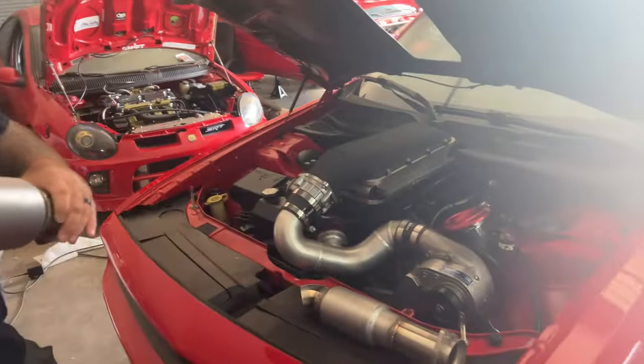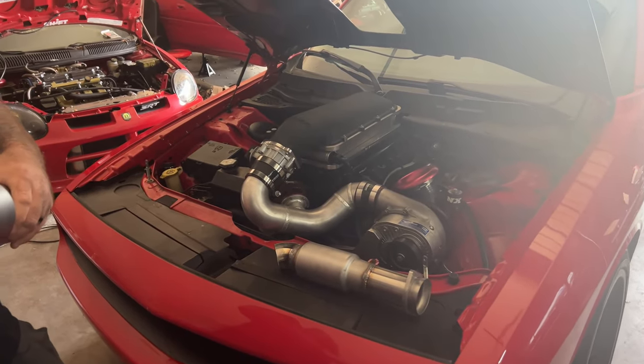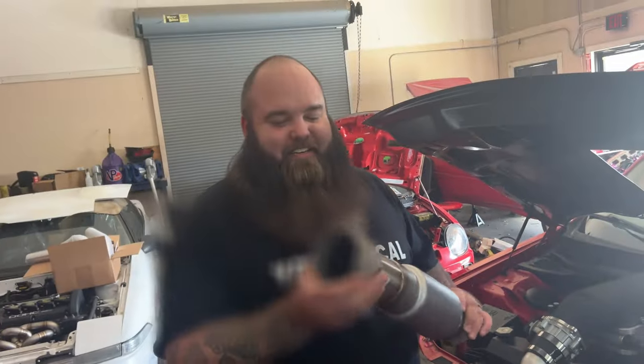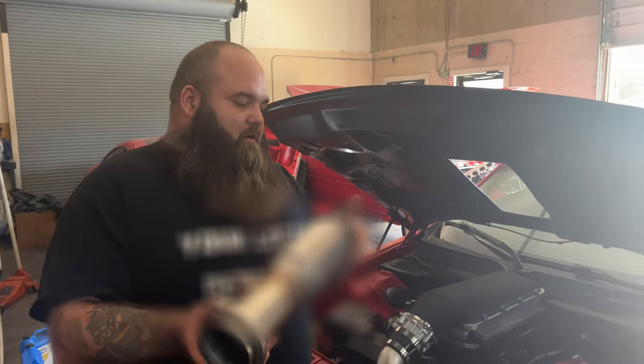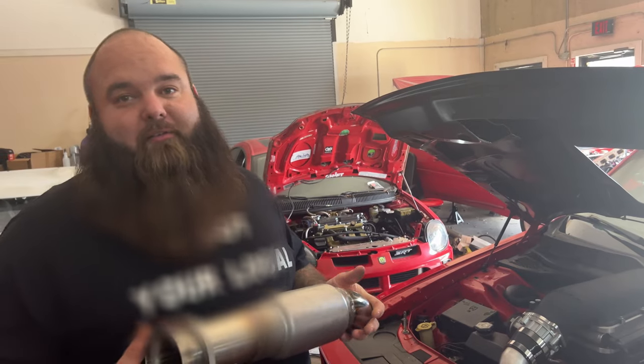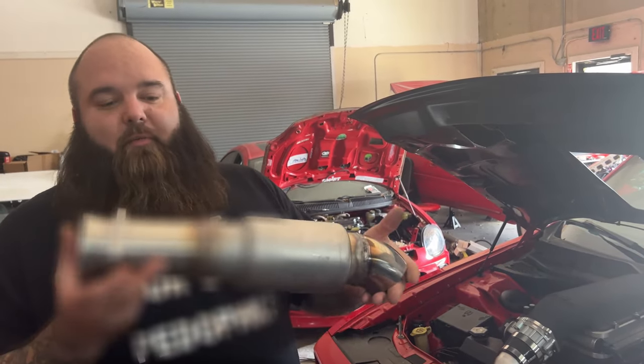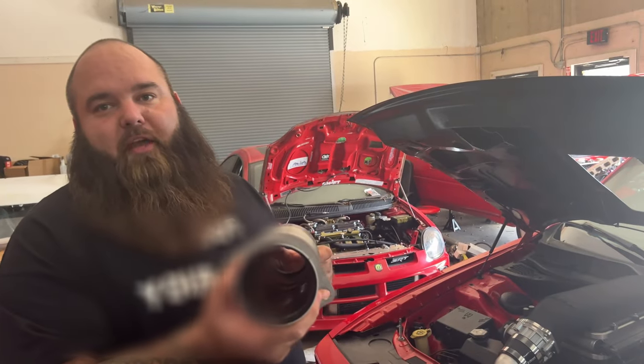I got to get a before and after, and I wouldn't mind hearing what the freak they sound like. I can bleep you out, man. It ain't hard to get the exhaust off — it's the putting it back on part. And if you're not putting it back on, then the whole point of putting the muffler on was to tone it down a little bit.